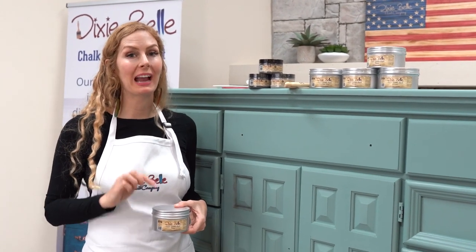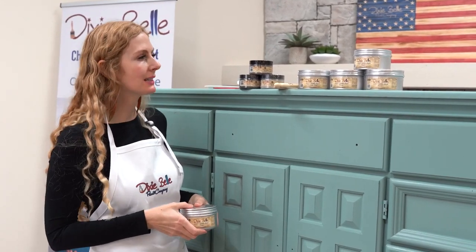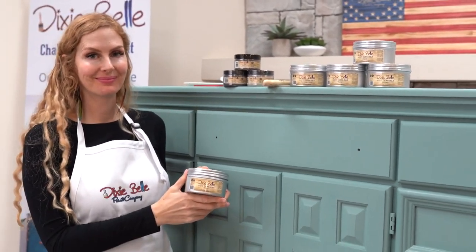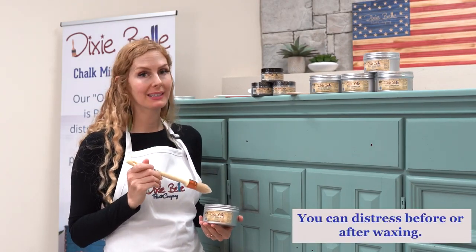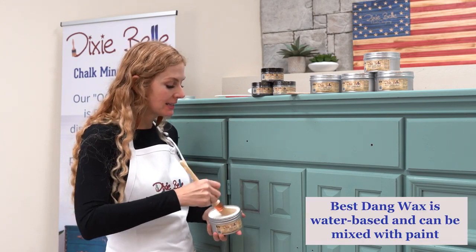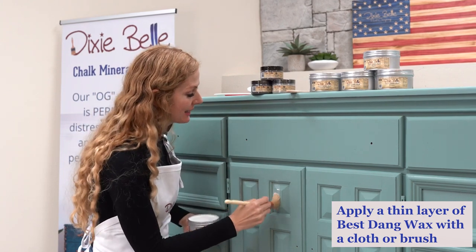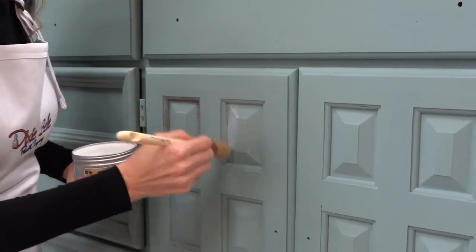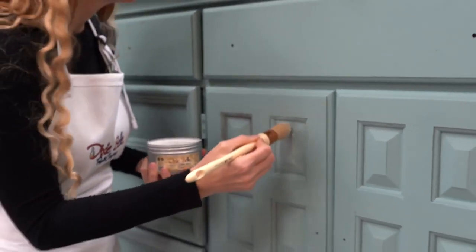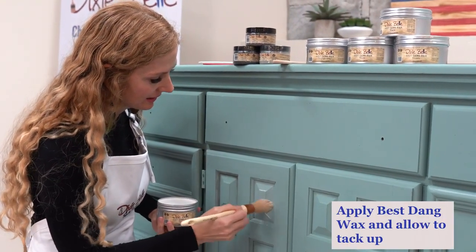Now we're going to use Dixie Belle's Best Dang Wax in Clear to get the dirt into the nooks and crannies of this beautiful piece. Best Dang Wax comes in black, brown, white, grunge, and clear — we're using clear today, applied with a French tip brush. What's amazing about it is that it's a water-based wax, one of the only ones on the market. Once you apply it, you can paint over it, stain over it, or clear coat over it — the options are limitless. And even though it looks like a small amount, this stuff lasts forever and is certainly worth adding to your inventory.